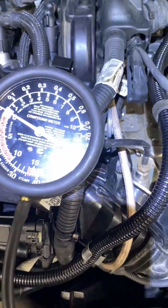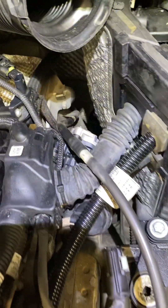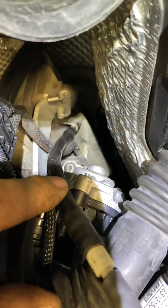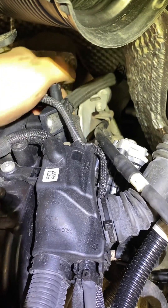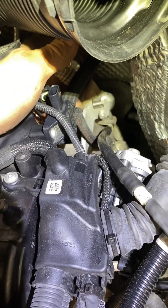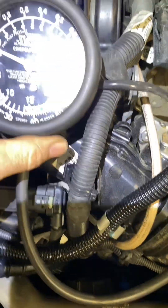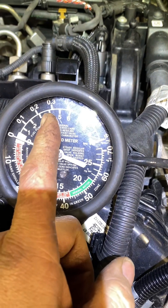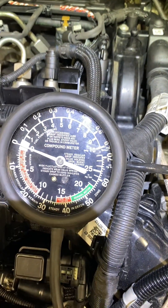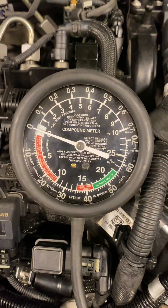I've got a back pressure gauge up top, fitted just on the pipe before the DPF — that's the differential pressure sensor. This is the pipe I just took off: that's after, and that's before. We're going to measure the back pressure now. You'd expect it to be around here if there was back pressure, it would shoot up, but I'm thinking it'll probably stay around that amount because there are no back pressure problems essentially.